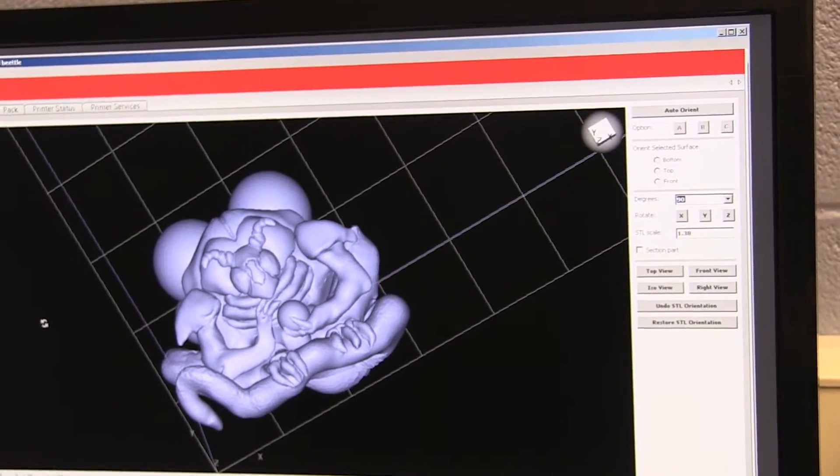Greg goes on to say how designers can use printers to make a scale model of a building so clients can see what it will look like even before ground is broken. The process begins with an idea that is then made in a modeling software on computers.